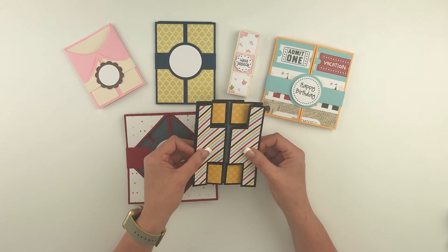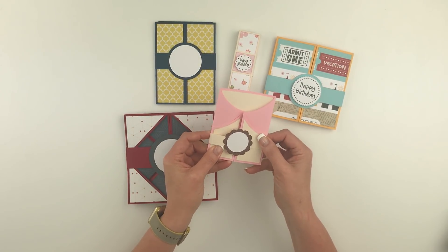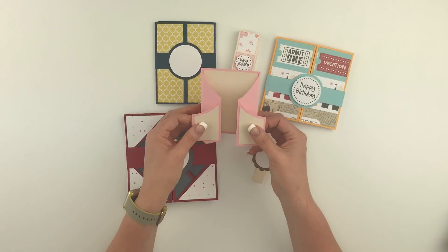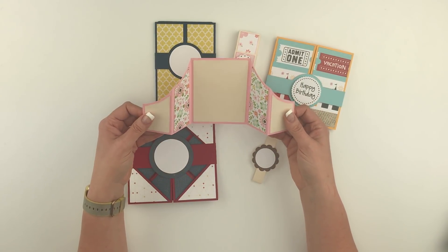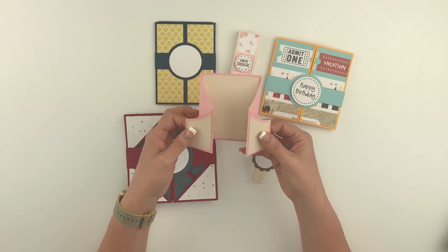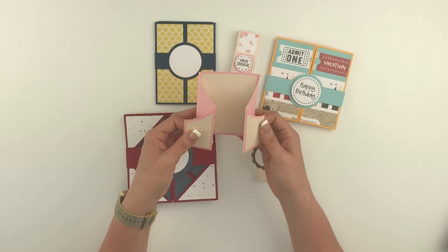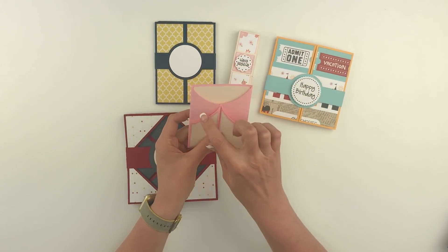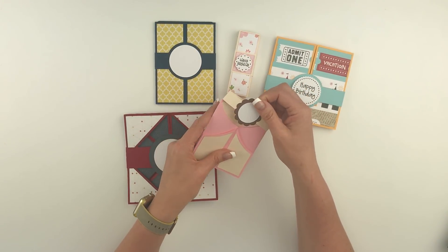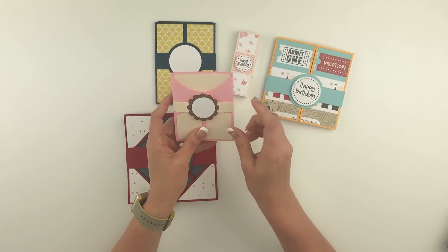Moving on from our double tri shutter card, let's go to our fancy gatefold card. I really like this card because it's got an interesting cut here that makes a really pretty presentation when you open the card up. I think this would make a great wedding announcement or baby announcement type card, and it would be really cute to add some pattern papers to all these different panels. These outer panels will also fit, so if you want to cut additional panels to cover there, that will work as well. You've got a cute little belly band with a little sentiment panel right here for the front of the card.